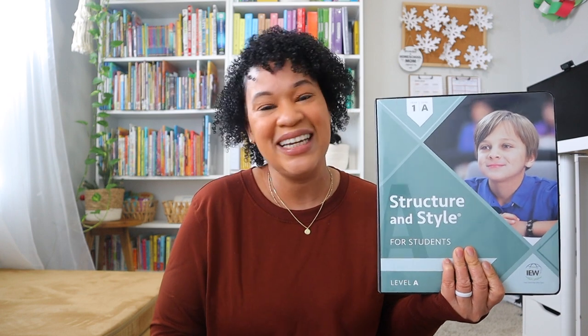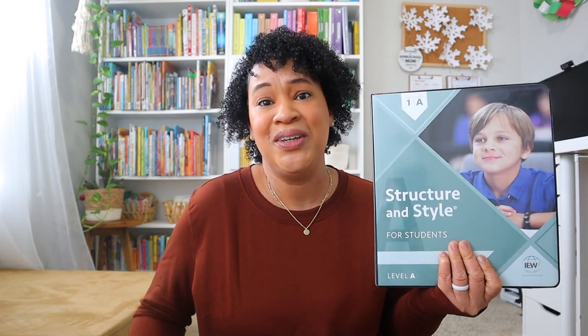For writing, Brielle is utilizing IEW Structure and Style Level 1A, which is geared for grades third through fifth. We are at the halfway point of IEW and I can truly say my daughter's writing has improved tremendously just by finishing this program halfway through. She follows the video lessons taught by Andrew Pudewa, and I come in later as mom and editor. I have three videos on my channel all about IEW — a flip-through, my initial 30-day review with pros and cons, and a more recent video showing a full week of IEW Structure and Style.